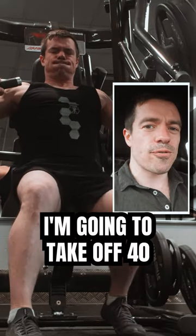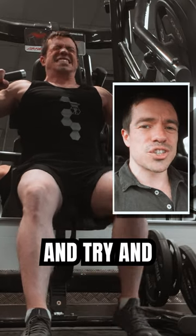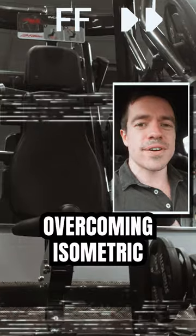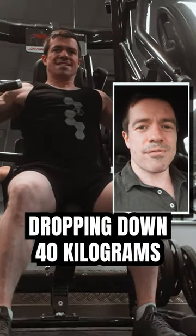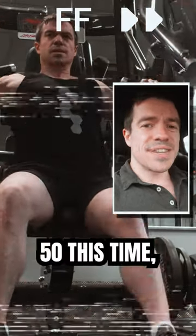I'm doing a drop set, so I'm going to take off 40 kilograms — but I'm not just going to drop the weight immediately. I'm going to fight against it and try to push out one more rep for about six seconds. What I'm doing here is an overcoming isometric at the point of failure. After this, we drop down 40 kilograms, hit failure again, do the same thing, and drop down again.